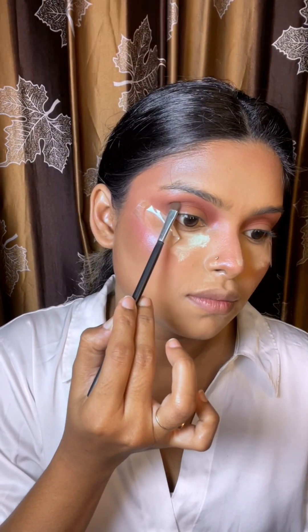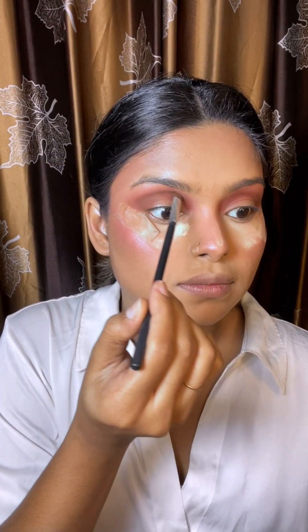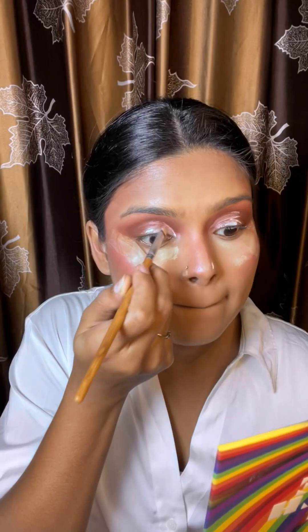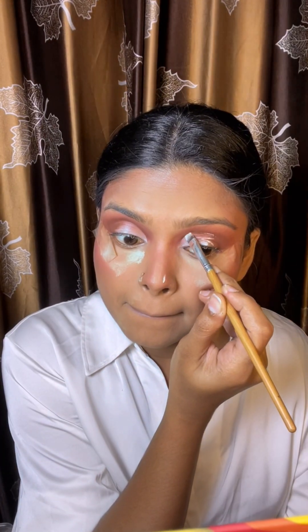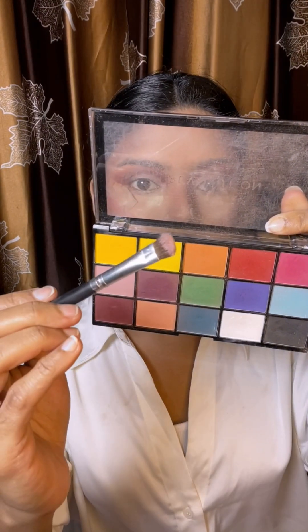I have a concealer — a light concealer — to create a half cut crease on the lid.